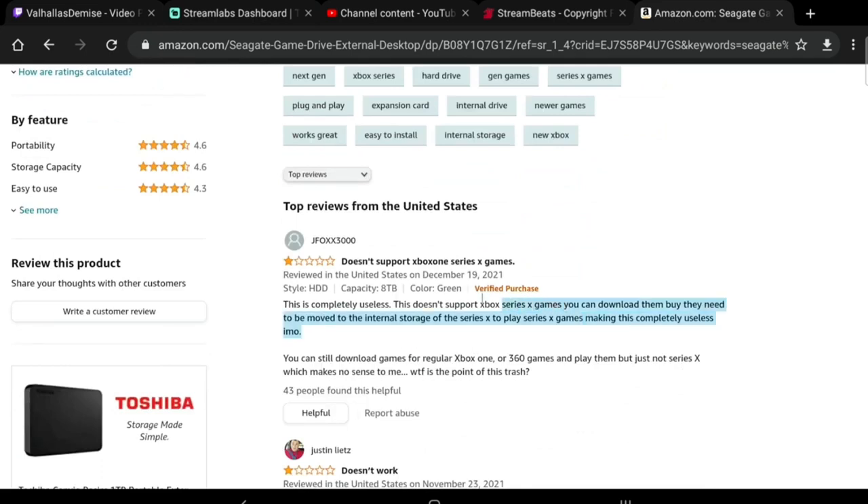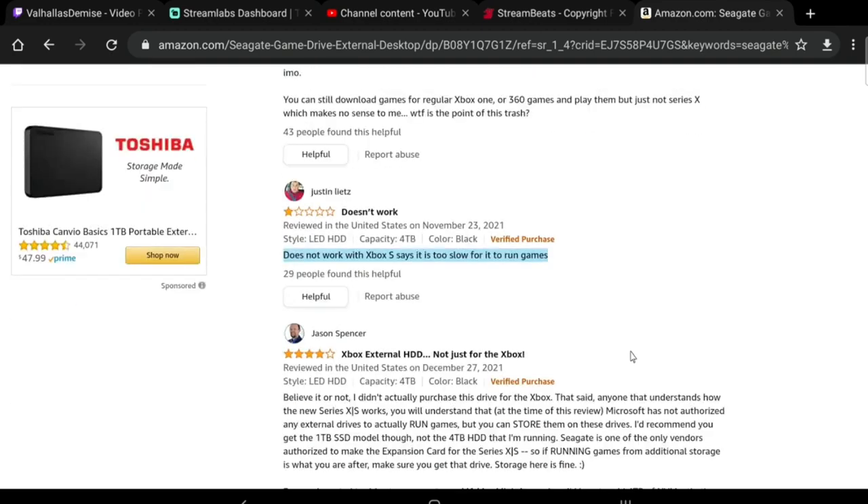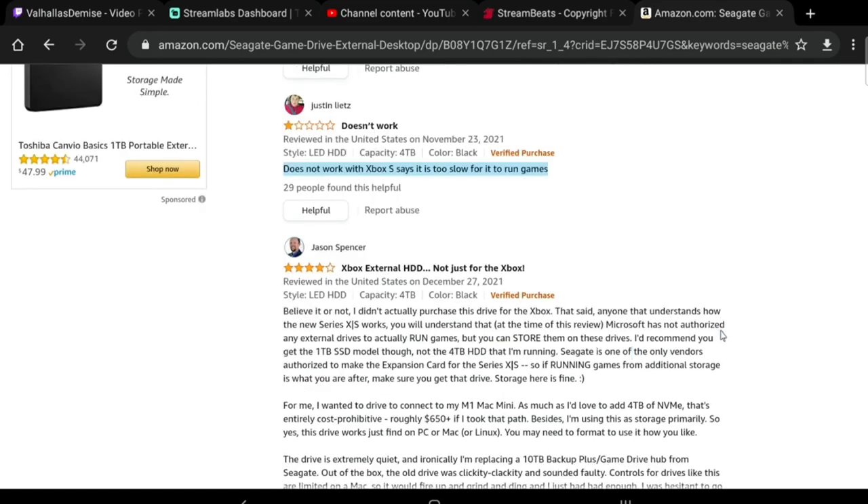One review says: 'This is completely useless, this does not support Xbox Series X games. You can download them but they want to be moved to the internal storage of the Series X to play. Does not work with the Xbox — it is too slow for it to run games.' And then obviously there are some people willing to read and understand what this drive is actually for.